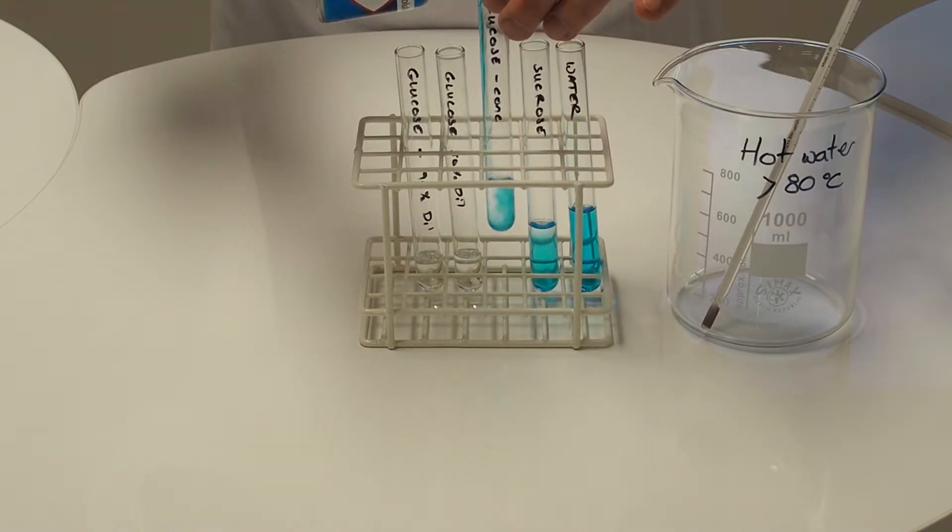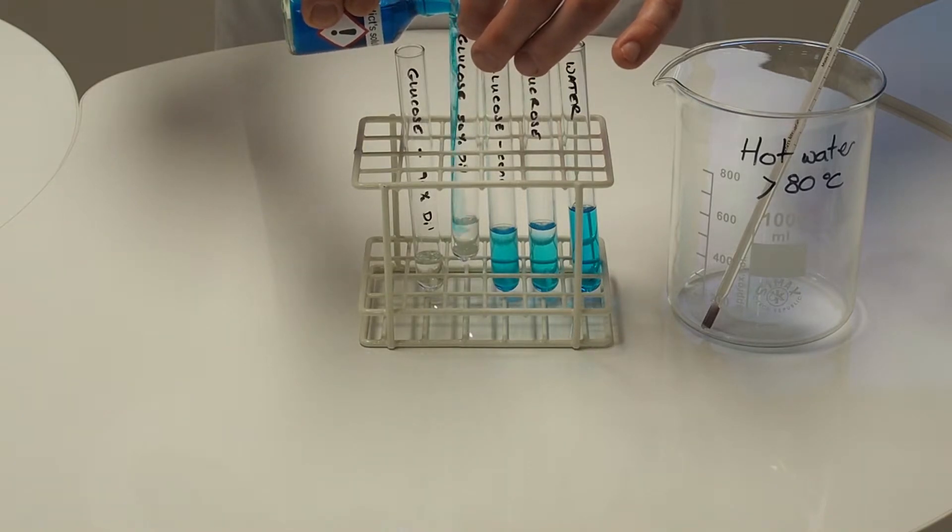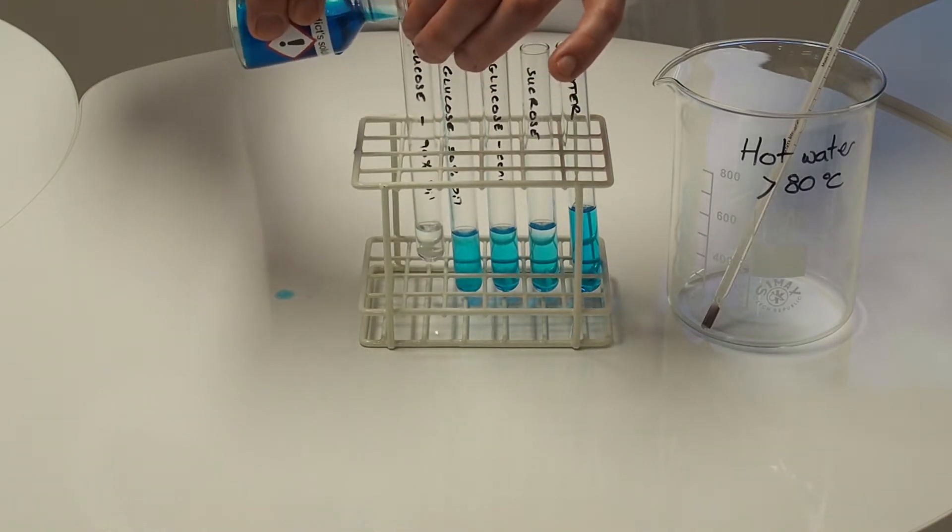This is full-strength glucose. This one's been diluted about 50-50, and this one's been diluted about 10 times.